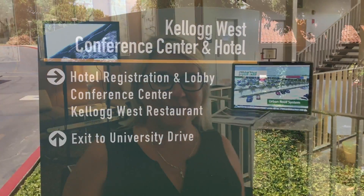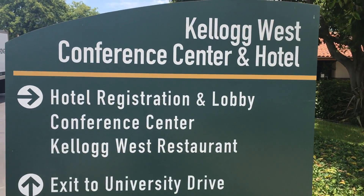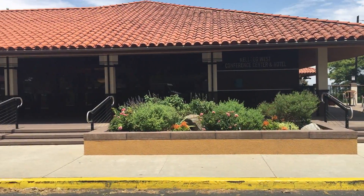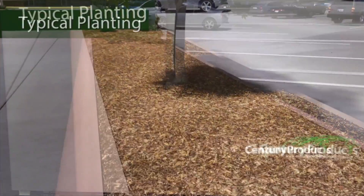This is Lisa with Century Products, and we're here today at the Western Tree Management Symposium at Cal Poly Pomona. We're here with Century Root Barrier, and this is our Urban Root System.